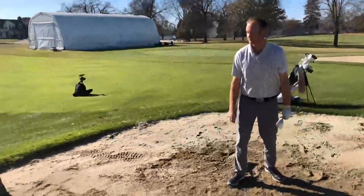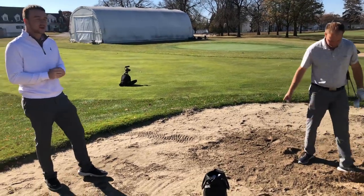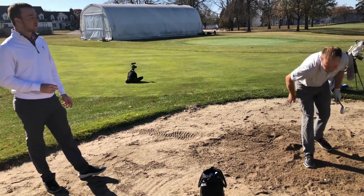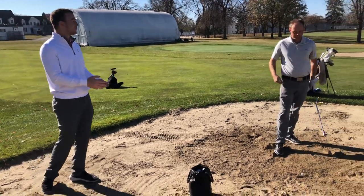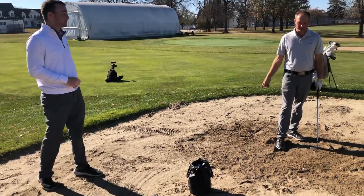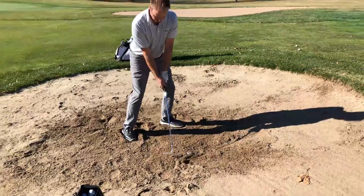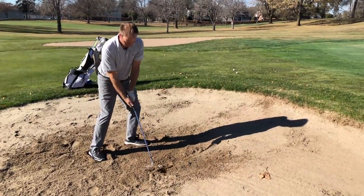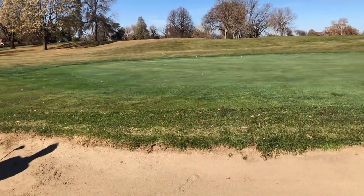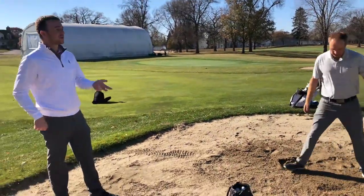That's part of this too — it's going to be a little unpredictable when it comes out of there. Like you said, you're trying to limit the damage when you get in this scenario, and not turn this into a double or triple. Make it a bogey at worst — trying to get this thing on the green at least, give yourself a good chance. That one was unpredictable, but it came out with some topspin on it, so it still released out towards the hole. Look at that — you still got a chance.